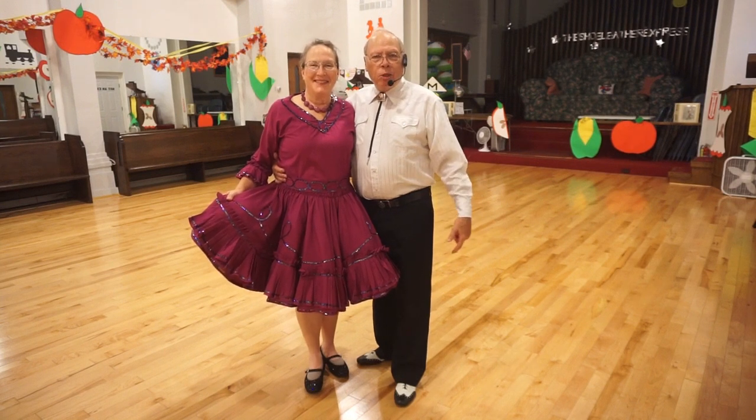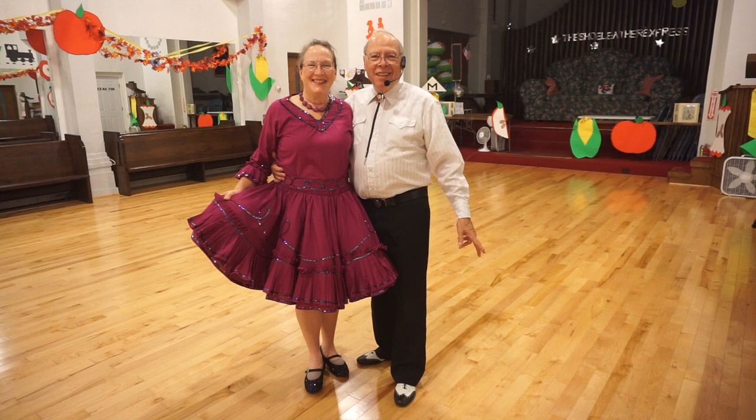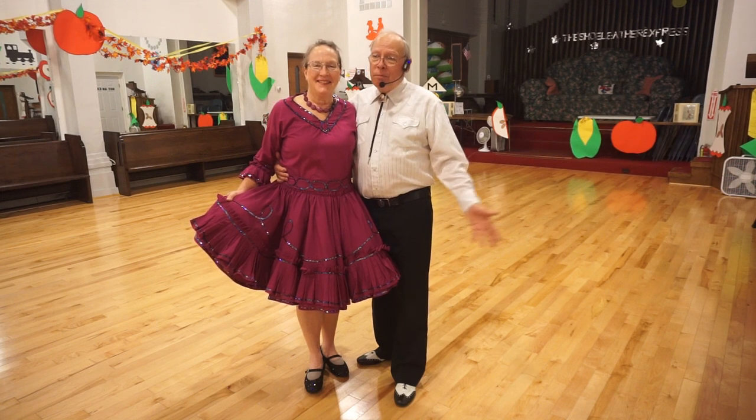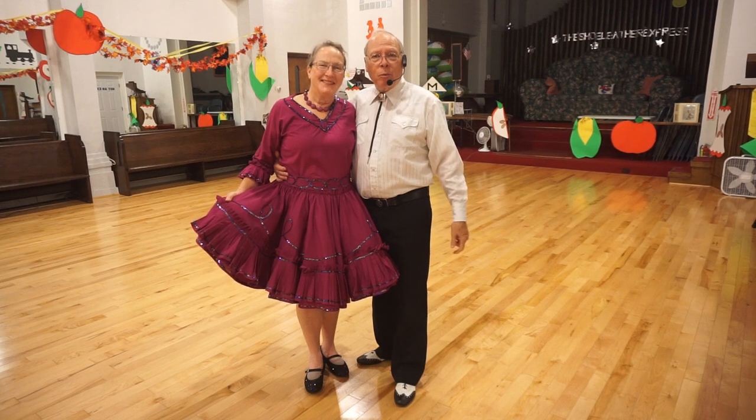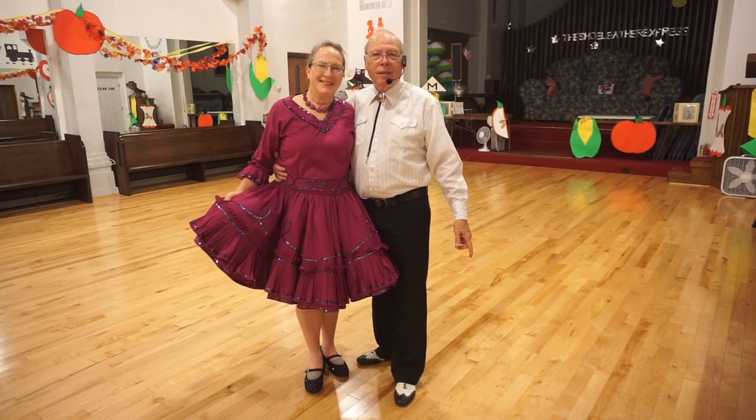All right. There's nothing like the camera shutting down just as we're finishing the dance. And the music. So, until next time, this is Elaine and Dennis with the Shoe Leather Express in Gloversville, New York.